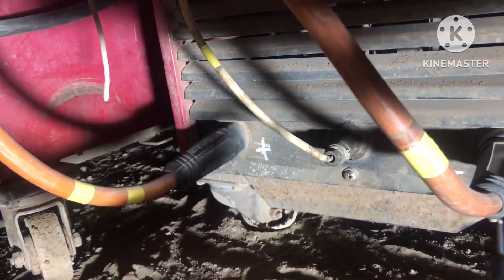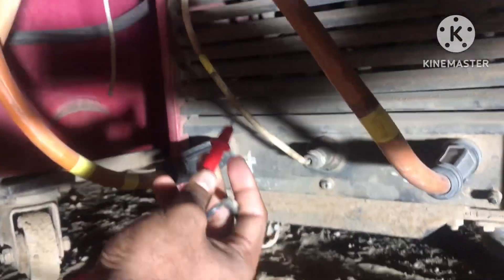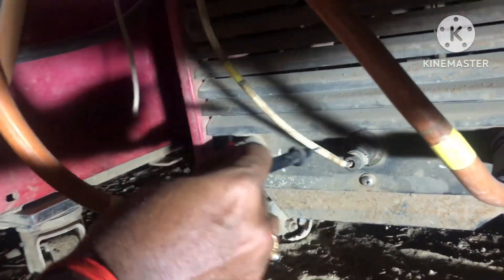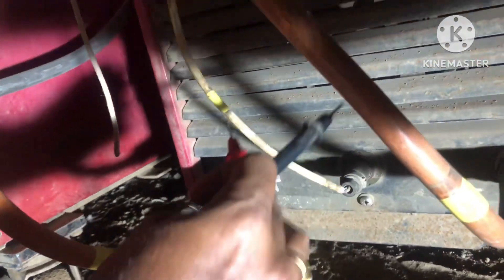We have to connect these two pins near to the welding area — the welding cable only. We have to connect there, not at this area. I showed this positive/negative view just for reference.